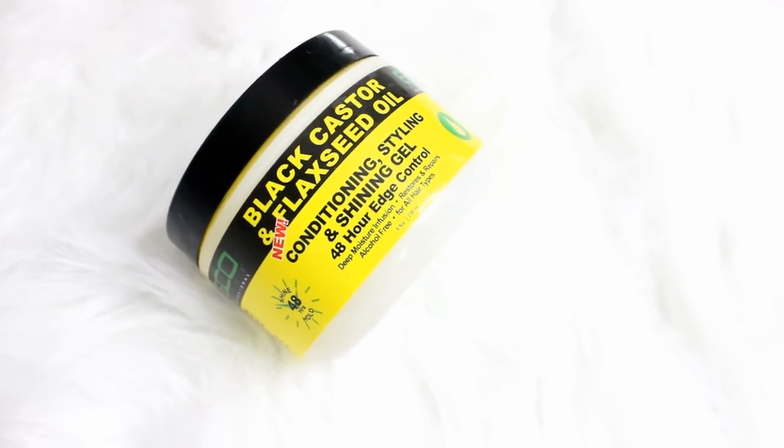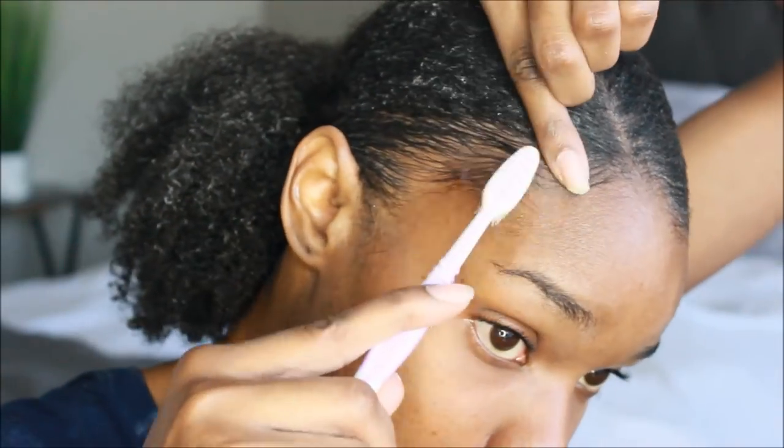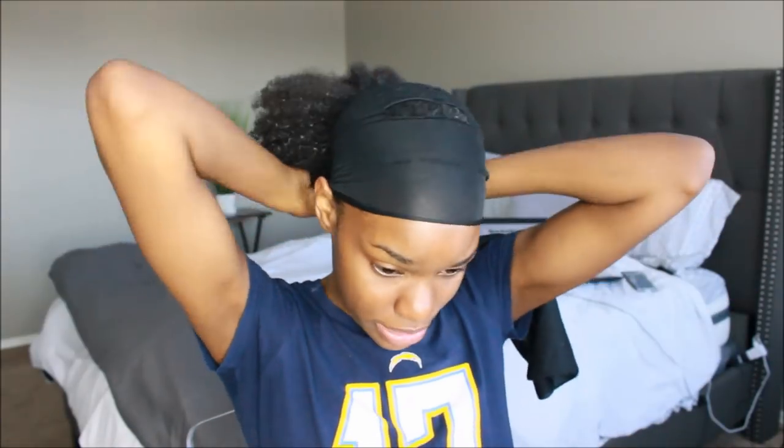I'm taking the conditioning styling and shining gel — wait, this is the edge control — and I'm just going to lay my edges. I'll set my hair, do my makeup, get dressed, and then I'll show you guys how I create the bun.